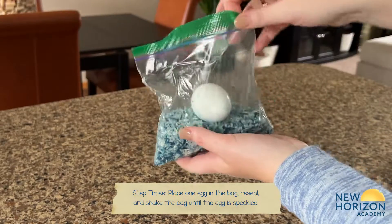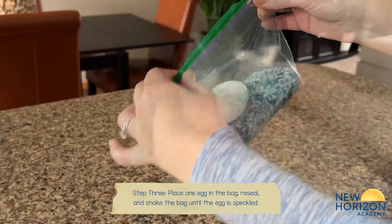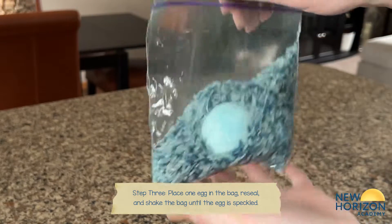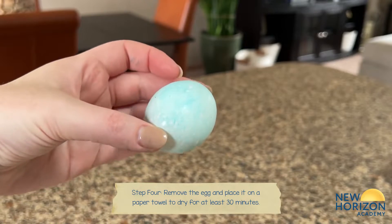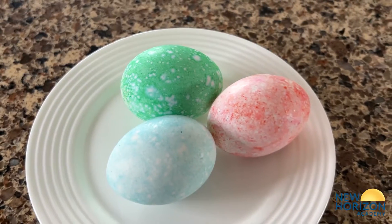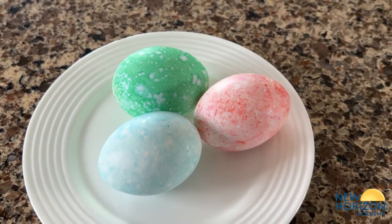Place one hard boiled egg into the bag, reseal, and shake it until the egg is noticeably speckled. Lastly, take out the egg and place it on a paper towel to dry. And you have yourself a speckled colored egg using rice!